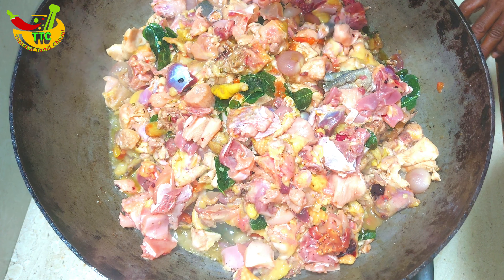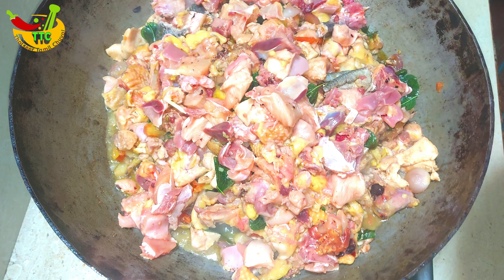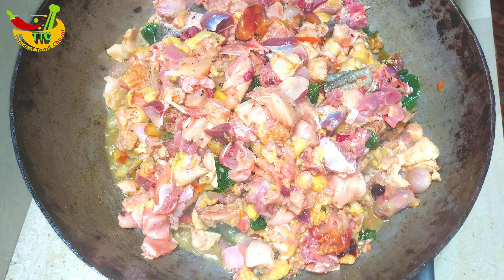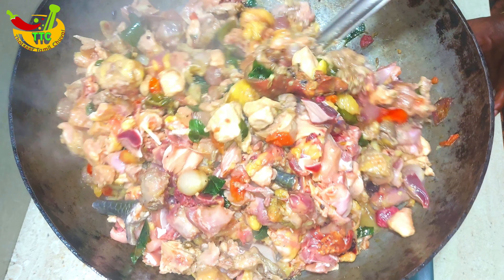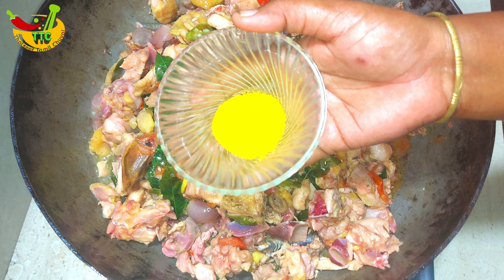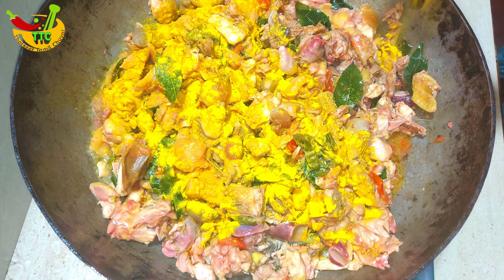After cleaning the rice, we can clean the rice and put it in the oil. We will light up the rice and put it in the air.